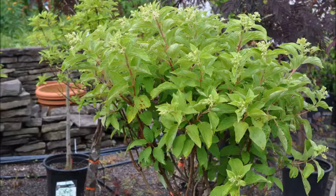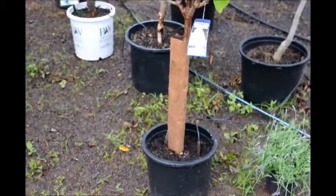This is a Phantom hydrangea on standard. It's an upright plant. It'll grow up about three feet before it starts to bloom out.